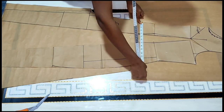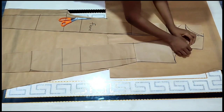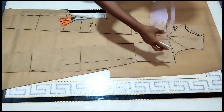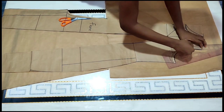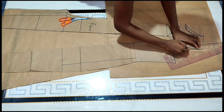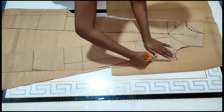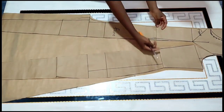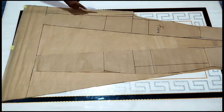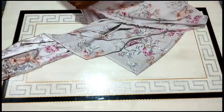This measurement is just to determine how wide it's going to be at this point. It's not necessary if you have enough fabric — you can slash as wide as you want if you truly have enough fabric. So our pattern is ready. This is what we're going to be cutting. I'm going to cut two of this — that's the back and the front.